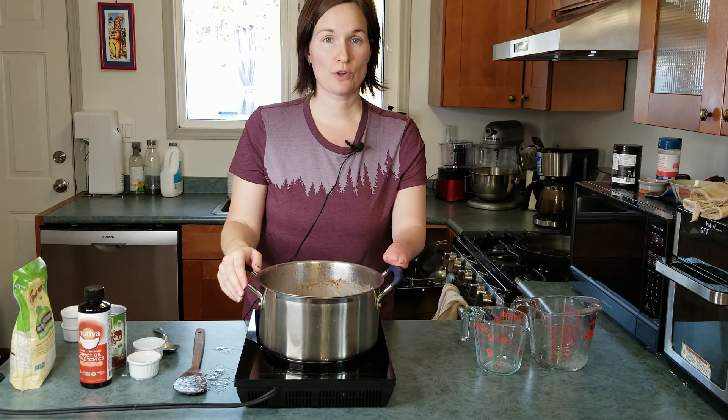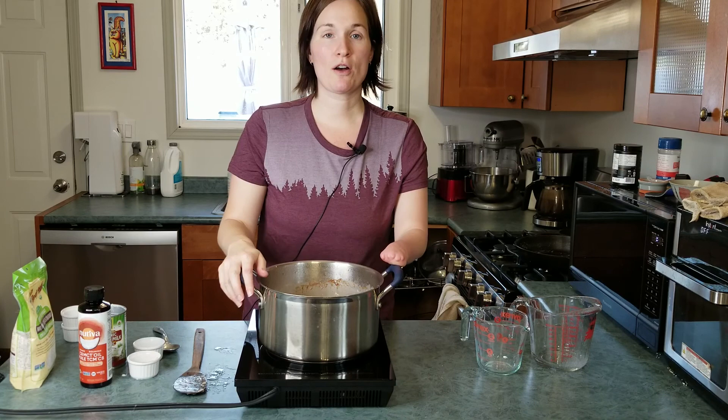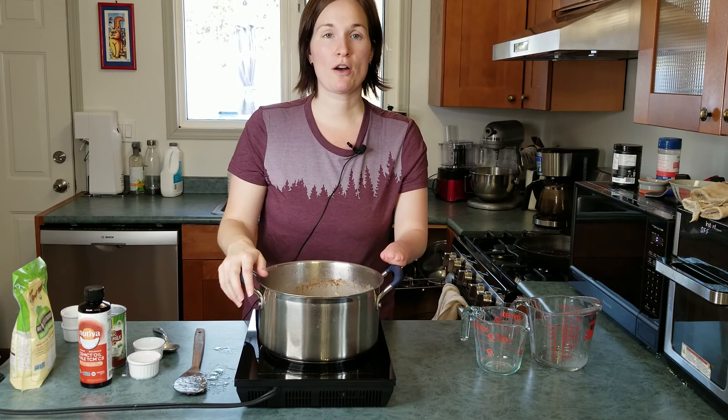I'm going to dish these out into six glass containers and let them cool on the counter. Once they're down to room temperature you can close them off and freeze them, then take them out as needed throughout the week. Thanks for joining me today — I'll see you in the next video.